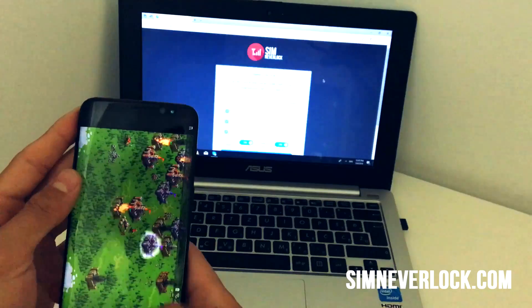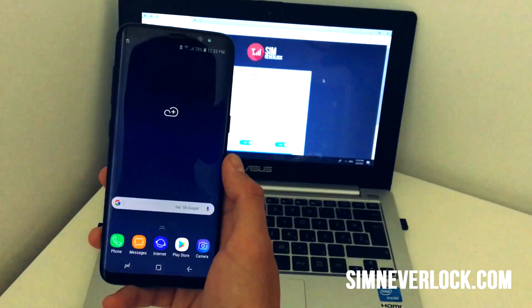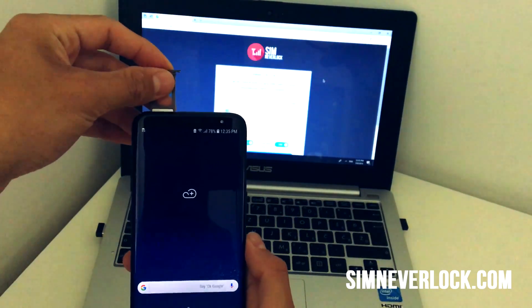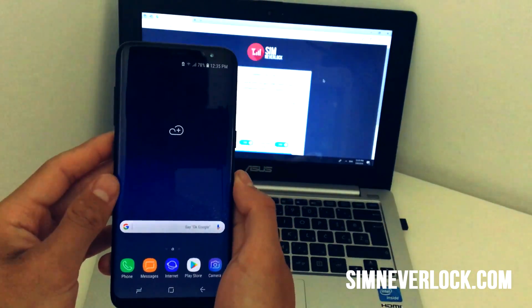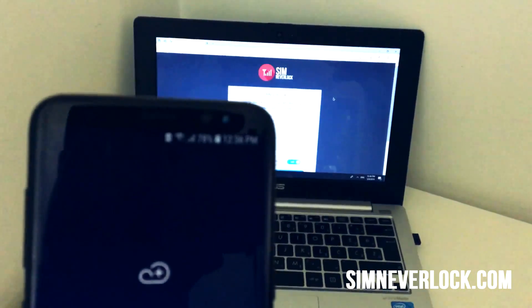When you're done, if you've followed every step correctly, your phone should be unlocked now. Put in your SIM card and you're done. As you can see, I'm connected to my carrier without any problems and my phone works perfectly.